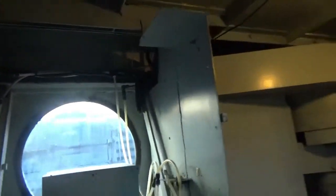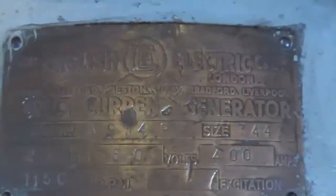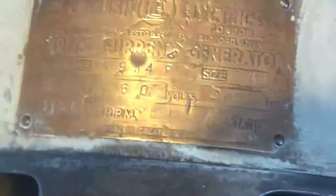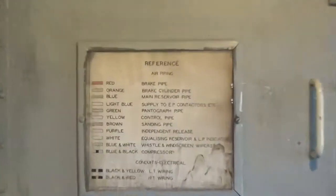The motor is driven by 1500 volt DC, and the output comes from the generator here — I think it's at 600 volts. That is 600 volts. That's the generator and the air compressor. It says on there all the amps and stuff.